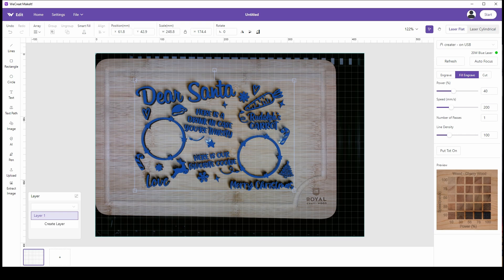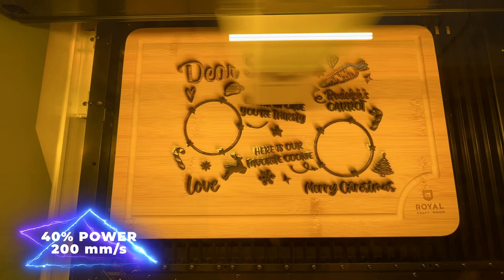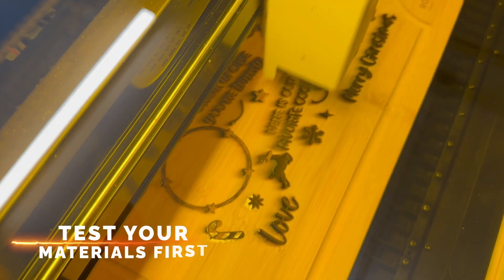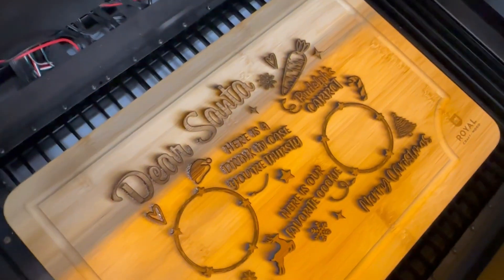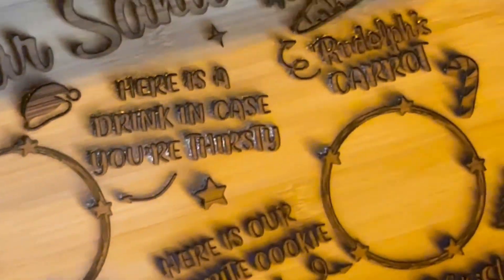Let's do what I call a cleanup pass — we're going to set the power at 40 and the speed at 200 millimeters per second. I've never seen anyone do this, but in my experience it can actually clean up some of your charring. Look at that — it's like magic, like erasing all the charring inside. You can do multiple passes if you need to. Looking at this reindeer, it's literally erasing the char. I ran two passes and didn't see much of a difference, but all the inside charring is practically gone — just what we wanted.